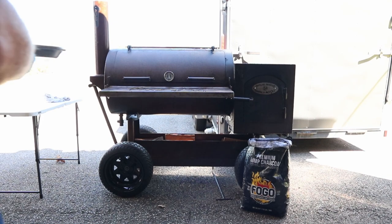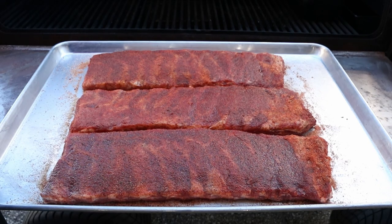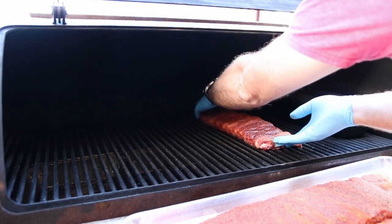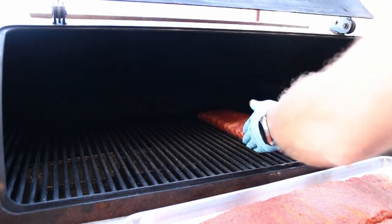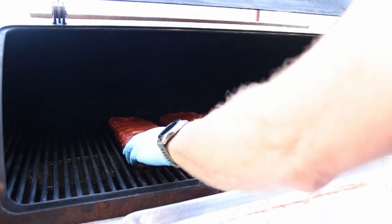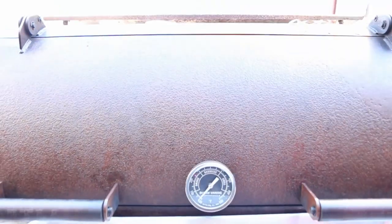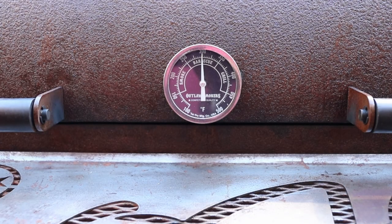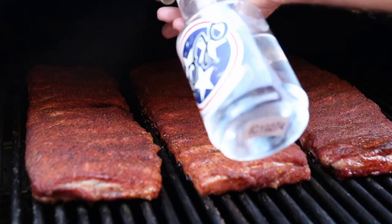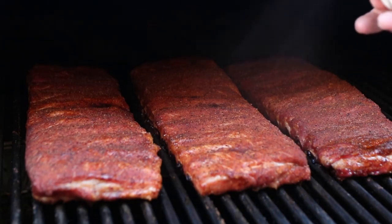We're cooking on the Outlaw today with Fogo charcoal and cherry wood. This is what I mean by sweating in — look at the color on those, pretty amazing. We're going to get them on. When you're cooking ribs, lay them straight because that's the way they're going to cook, and push them together to plump them up so they'll be nice and fat and juicy. Once we get them on, we're going to shut this thing down for about two hours, running needle straight up at 300 degrees — that's the way my Outlaw likes to run. About 30 minutes in, we're going to start spritzing with water just to keep that top nice and moist, not drying out.